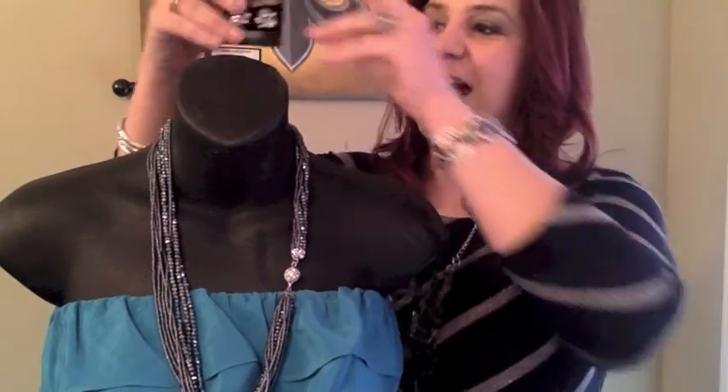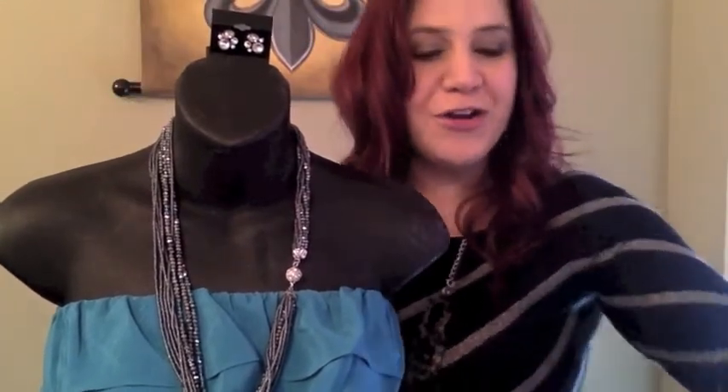Asymmetrical looks are very popular right now, so if you want, you can take that to the side and then you've got just the sparkle on one side, which is really great. Now if we're dressing this up, we can add the Noteworthy earrings to give you a little more sparkle.